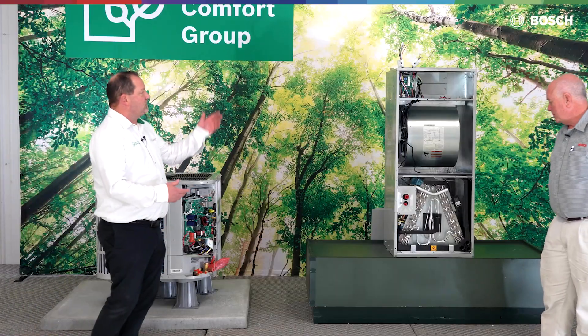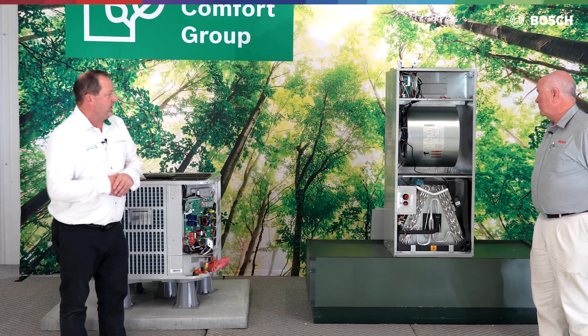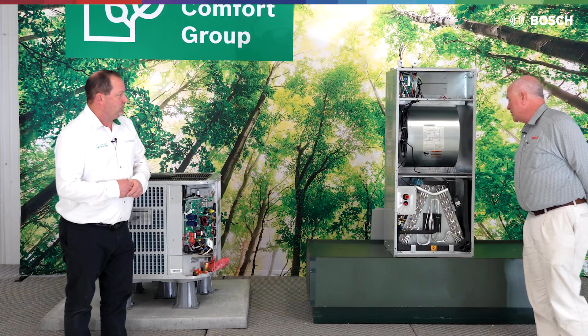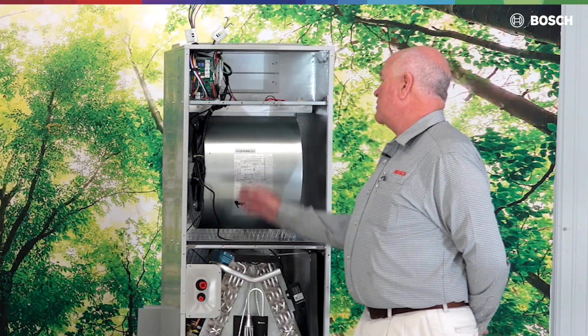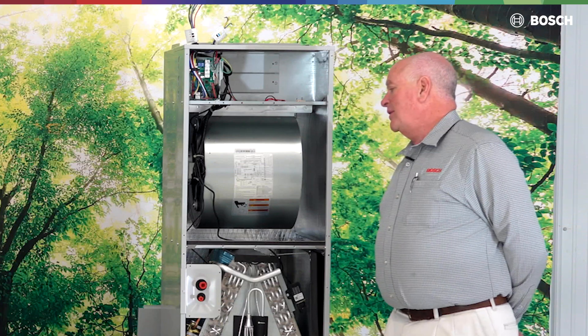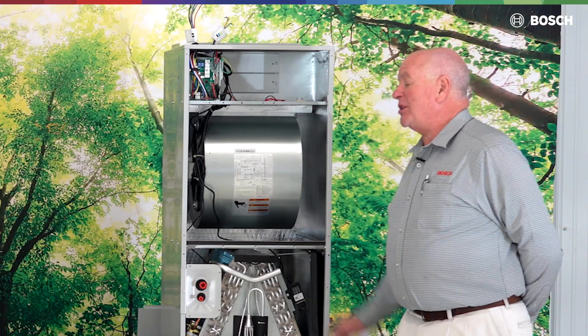So what other changes did we make to that board to accommodate the A2L sensor? When there is a sensing lock of A2L, what it's going to do is put the fan in high speed, lock out the compressor, and run until that fault is cleared.